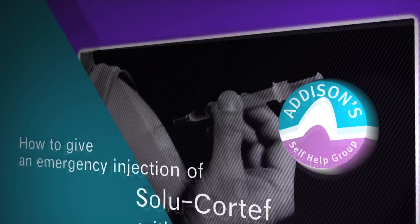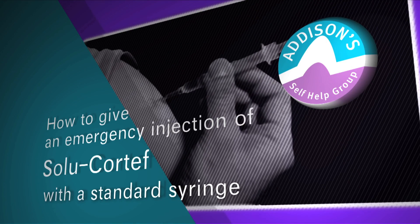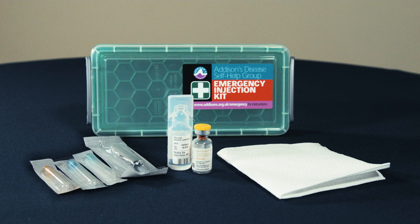This video explains how to give an emergency injection of Solucortef with a standard syringe.